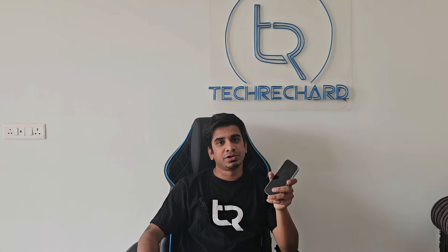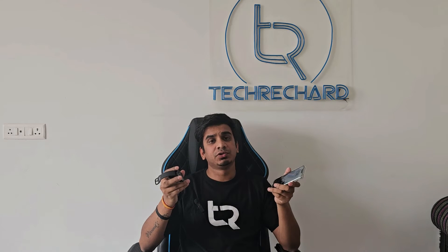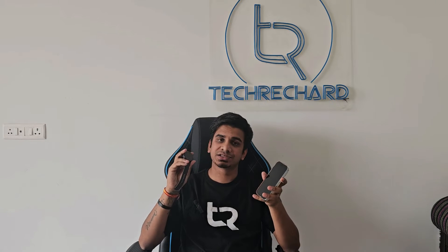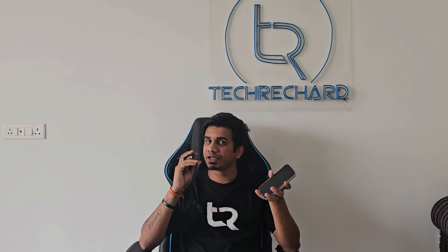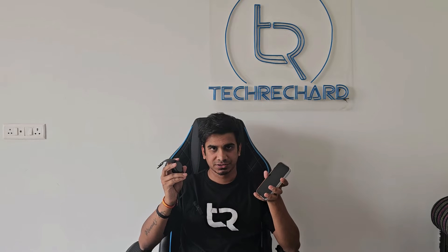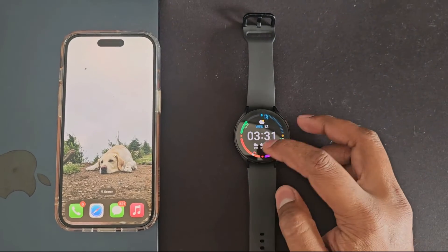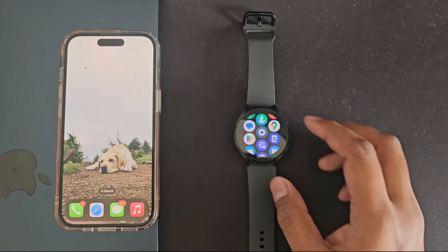It seamlessly syncs my iPhone notifications with this watch. The setup is extremely simple, and in this video I'm going to walk you through all the steps to connect your iPhone with your Galaxy Watch 5, control all your iPhone notifications, and even take phone calls with this watch. The Merge app is currently under active development, so hopefully we'll get additional features in the near future.